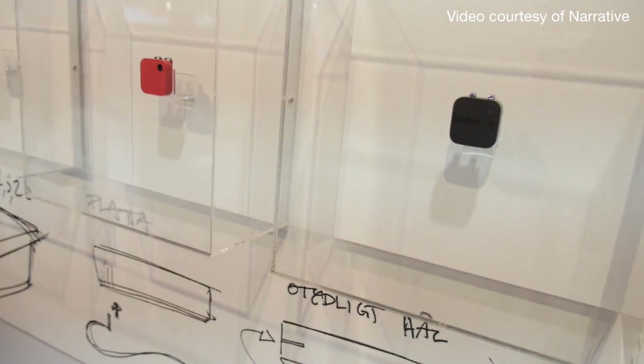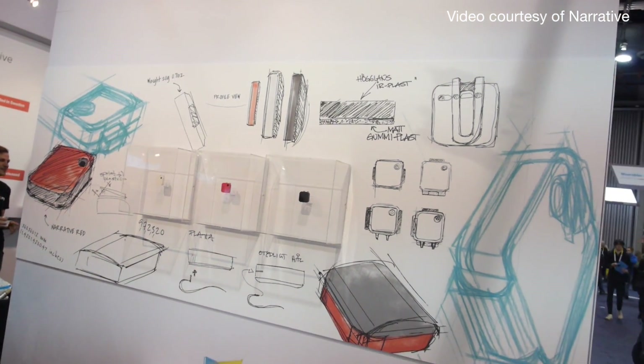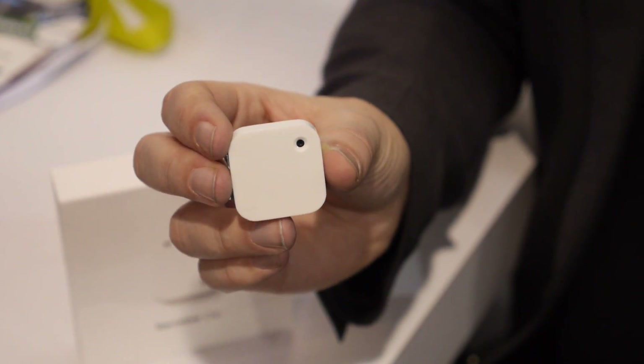The Narrative Clip 1 is out now. It's been on the market for the past year and it's $149. The Clip 2, which we see here, is out later this year for $199.